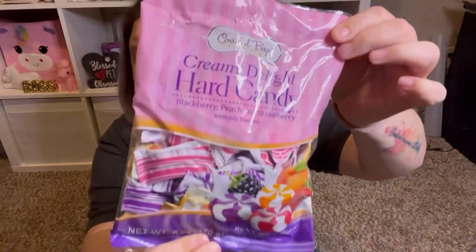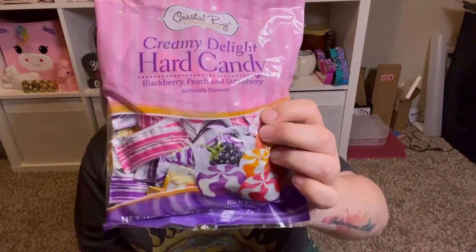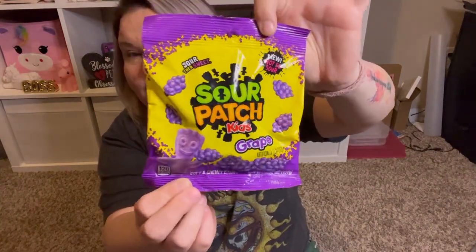These are the Coastal Bay confections creamy delight hard candy — they're supposed to be comparable to Cream Savers and they come in blackberry, peach, and strawberry flavors. I used to love Cream Savers so I'm going to give these a try. Then Greg wanted to try the Sour Patch Kids in grape — it says 'new, not so sour.' His favorite are the watermelon ones. I sent him a picture and he said yes with many exclamation marks, so I grabbed those for him.